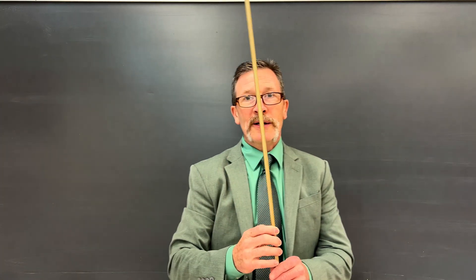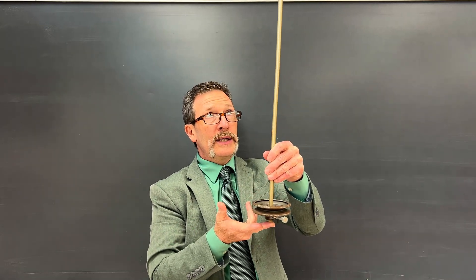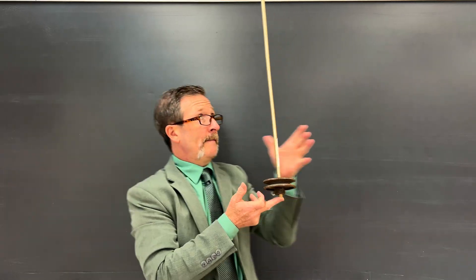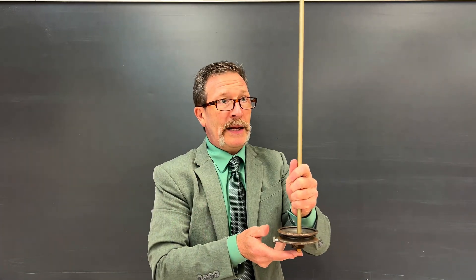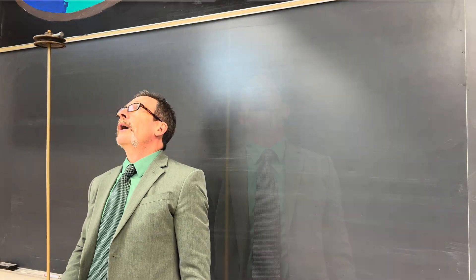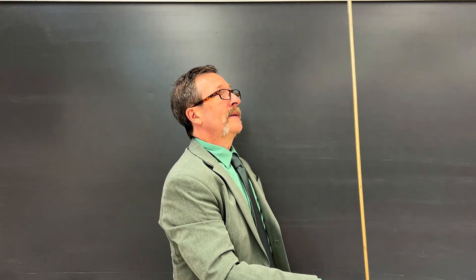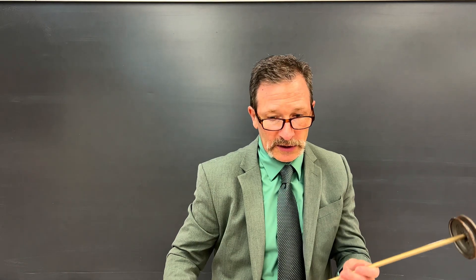Let's actually see if we can balance this. First, I'll take the heavy mass and put it on the bottom — and very quickly you can see that I have problems; it is very, very difficult to balance. But if I flip it upside down where the heavy mass is on top, I have no problem at all balancing this. Much, much easier to balance. Why is that?